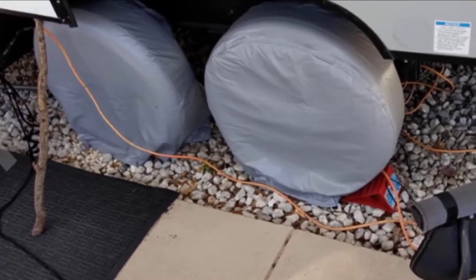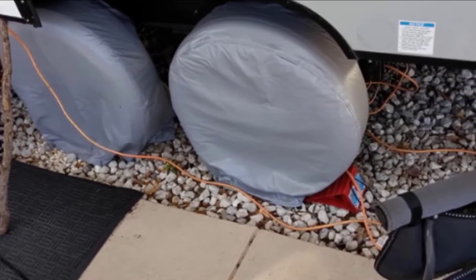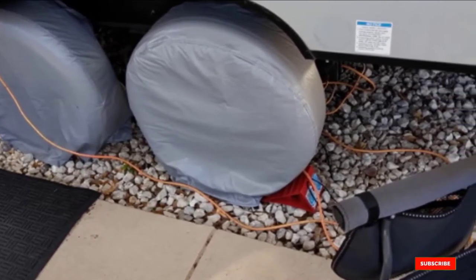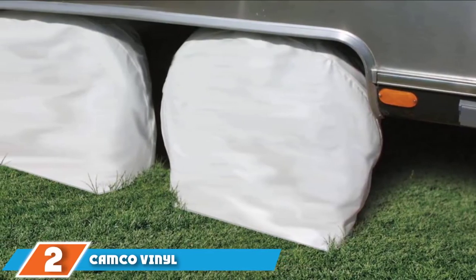However, there are some disadvantages that may come with these RV tire covers. Despite there being many sizes to choose from, they tend to be very loose so they don't have the best fit. They only come in a set of two, so you will need to buy two packs to cover all four tires.